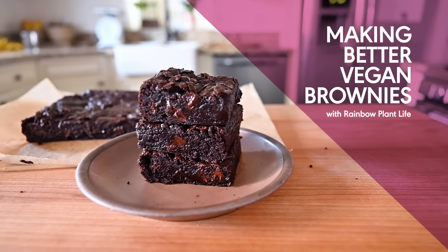Brownies are amazing. Everyone knows that. But vegan brownies? Since going vegan, I've really struggled to find the perfect brownie that has everything I love about brownies in a single vegan recipe.